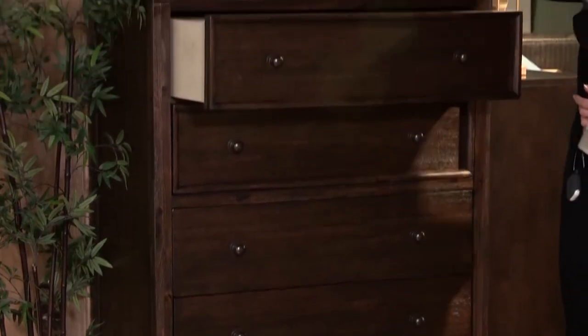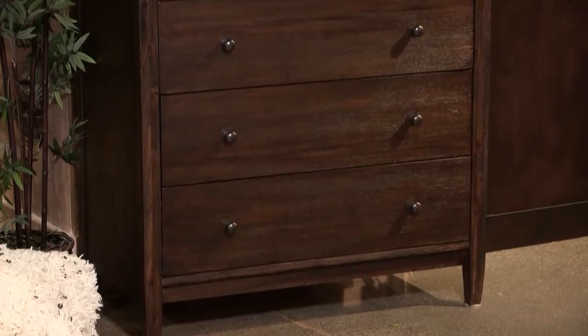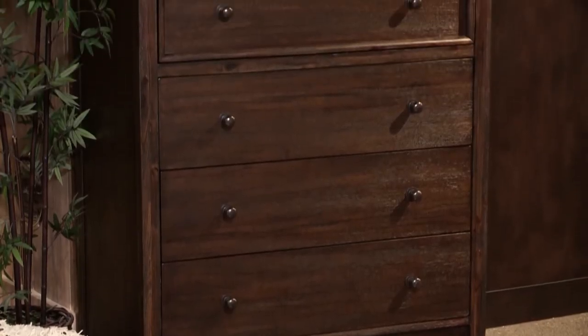Your top drawer features felt lining and center drawer glides. Your legs will be tapered legs to give it an off-the-floor look. This is a great styling piece from the Urbanology group.